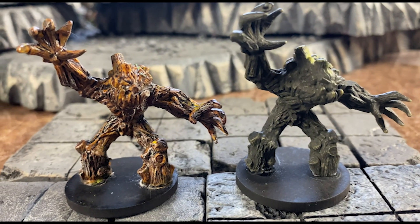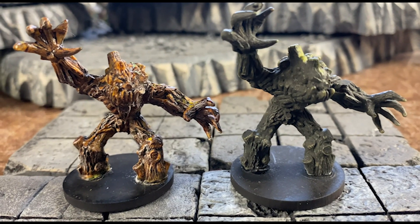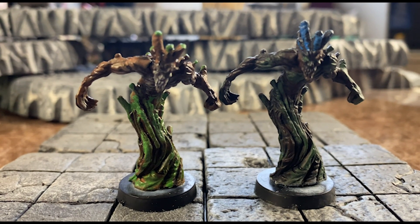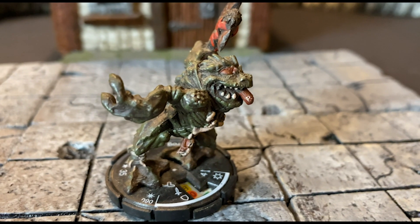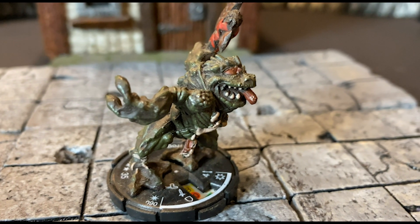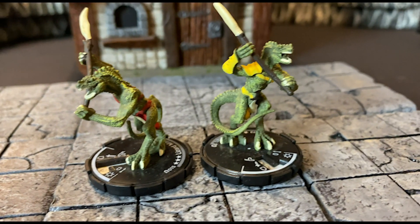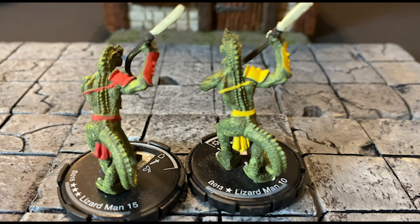Here they are side by side with the originals — please let me know which one you guys like. Of course, I think mine are superior. And now we have a little troglodyte, which can be easily touched up with paint, and a couple of lizard men, which I love. I think they're good to go straight on the table as is.